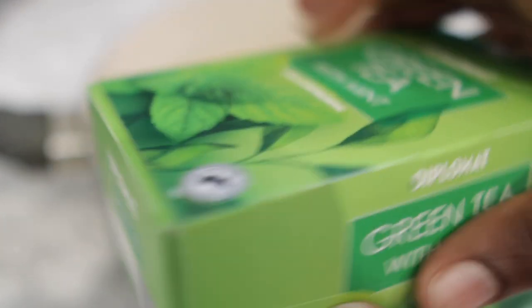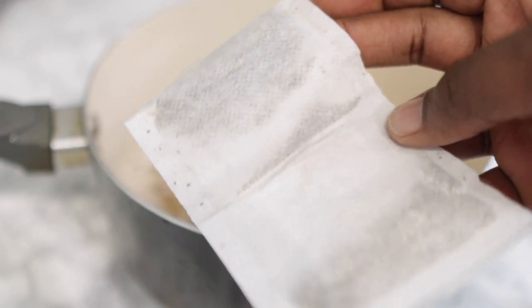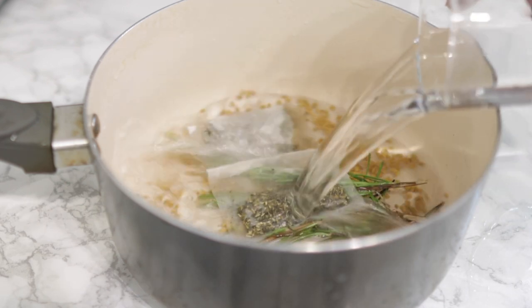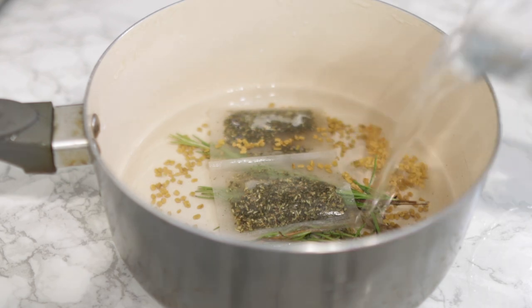The next ingredient is some green tea. Green tea is super beneficial because it supports the growth of hair. It contains carotenoids, zinc, and ascorbic acid, which are known to encourage the growth of hair. So it's super amazing for hair growth. I'm using two tea bags.